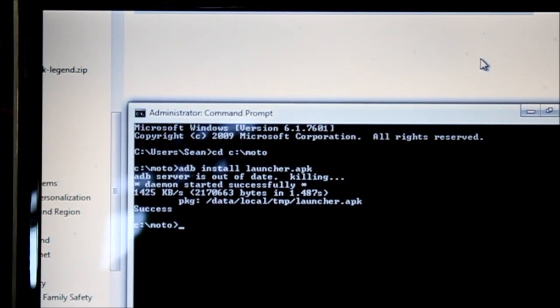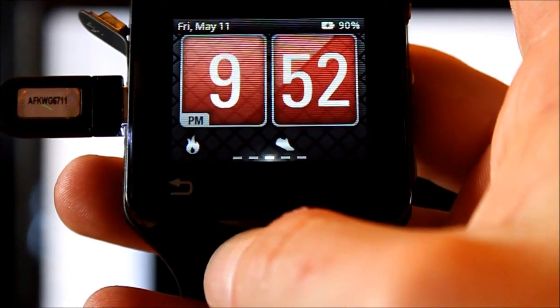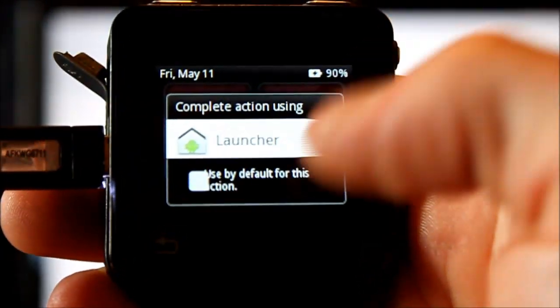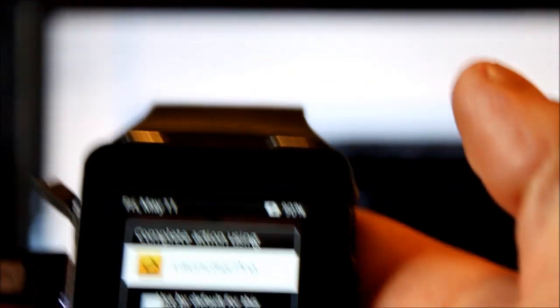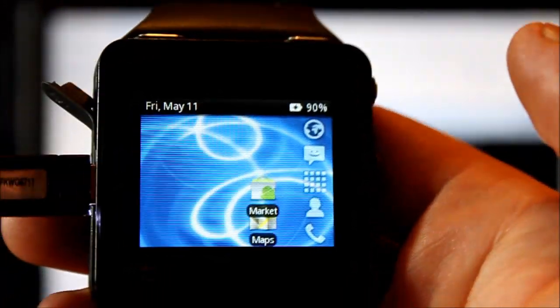So it's installed Launcher Pro. You can go back to your Motoactive and turn it on. If you haven't set your keys, just reboot your device and you will get a menu to choose which launcher you want to use. 'Launcher' is the original Motoactive launcher. If you go down to 'Launcher Pro' — that's the one I just installed — hit that, and now we're in our new launcher.